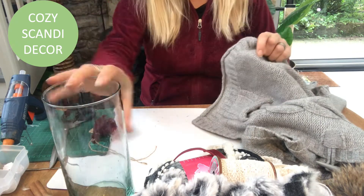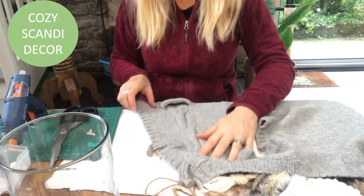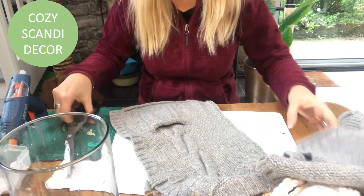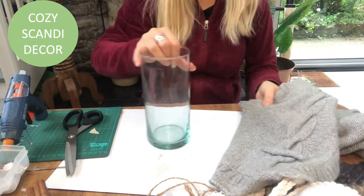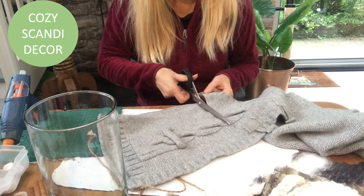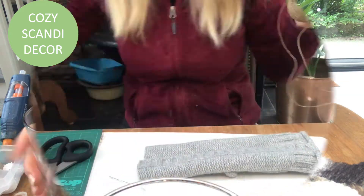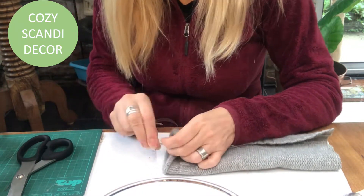For this cylinder I will use this knitted vest that I thrifted for a couple of dollars, and I will cut it to fit my cylinder. I make sure that I will have that braid visible on the front of the cylinder, and I will keep that little pocket because you can always put something cute in it. And I sew it together with some jute twine, right side out, for that rustic feel.